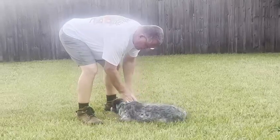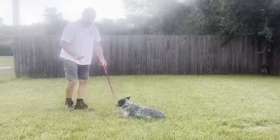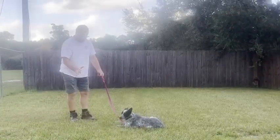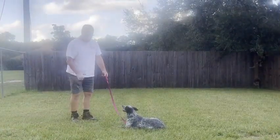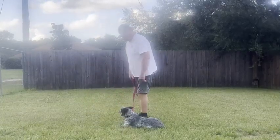Good girl, stay... stay... stay. Exercise finished, praise your dog. Good girl.